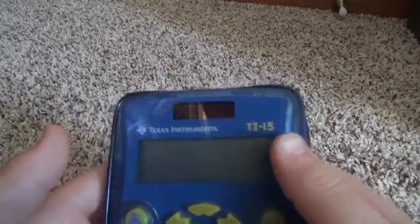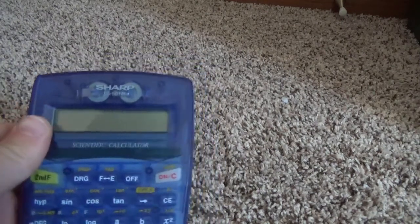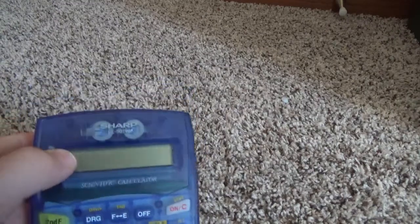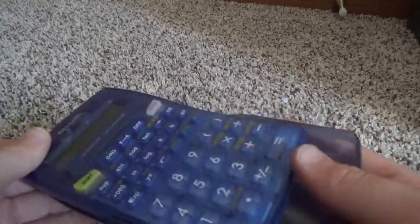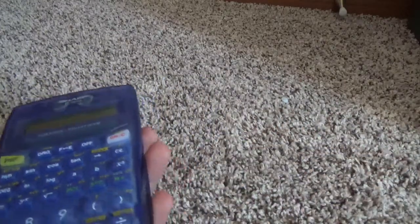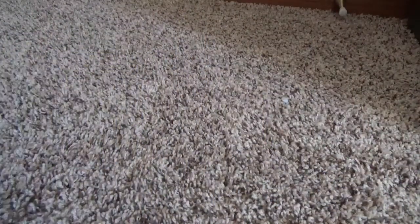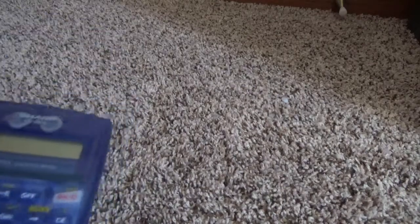Moving on to the next one, we have the Sharp EL501W. It's a very small calculator with a small case, so it's kind of like a nice pocket calculator — about the size of a phone. Yeah, about equal to the size of my iPhone, so you could say that it is a pocket calculator.